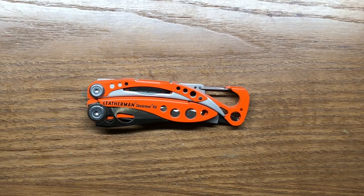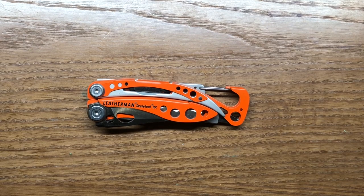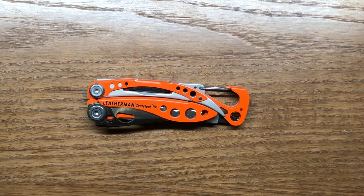Welcome back to the Tool Crib. Today we're going to be looking at a kind of specialized multi-tool in the Skeletool line — this is the Skeletool RX. This multi-tool is going to be more for your first responders, and I really like this multi-tool a lot. It comes in at a very attractive retail price of $80, but you can regularly find it for about $65.